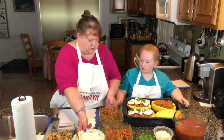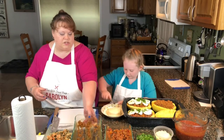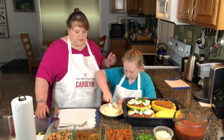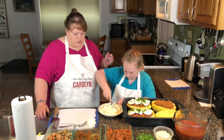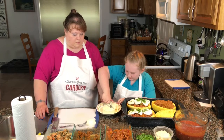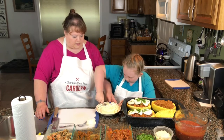I didn't do the cheese yet. The cheese we're using today is queso fresco — it is a Mexican cheese. She's just mushing it up with a fork a little bit so that it's crumbly. I think that's enough.